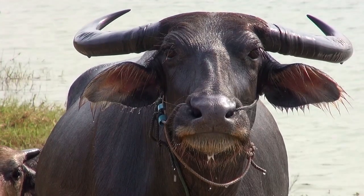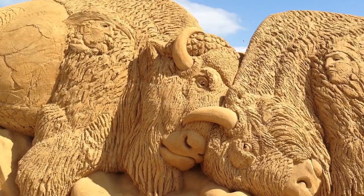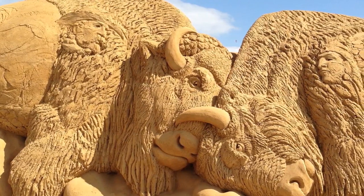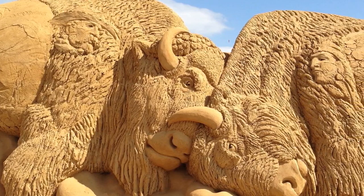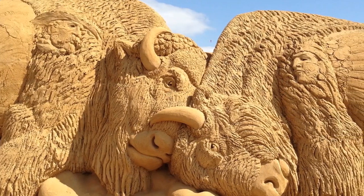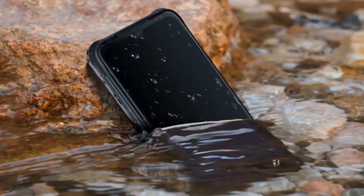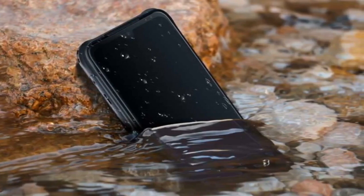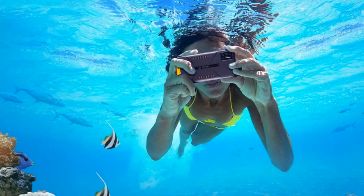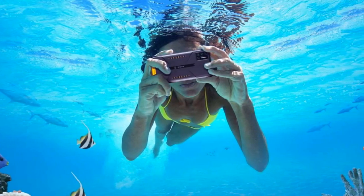We had a couple of weeks to test out the Bison, and I must say that we are impressed. We have tested out our fair share of indestructible rugged smartphones, which led us to expect certain features from this subcategory, and the Yumi DigiBison delivers on all fronts. The phone can survive harsh weather conditions and is resistant to damage from water, dust, and accidental drops. And better yet, the specs are comparable to other non-rugged smartphones in the same price range.